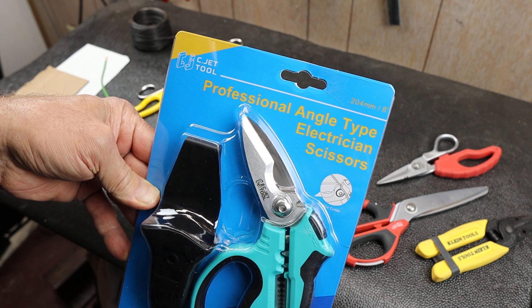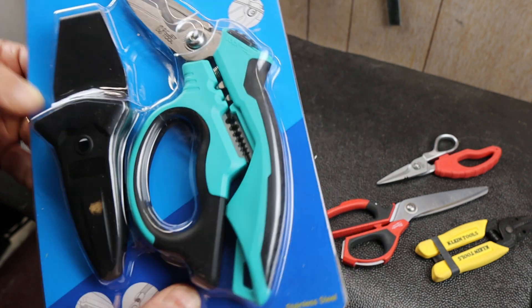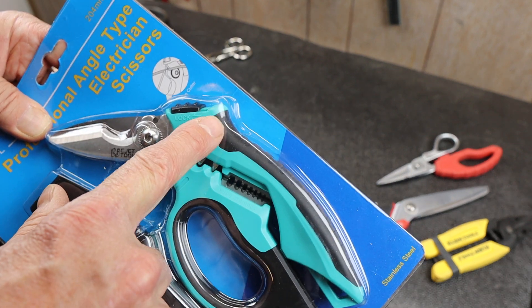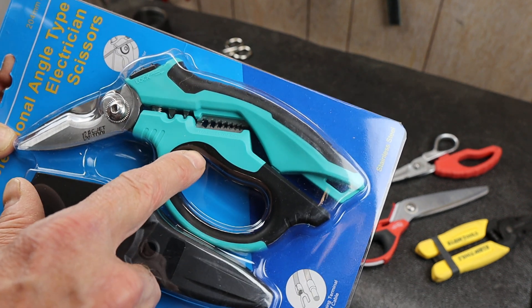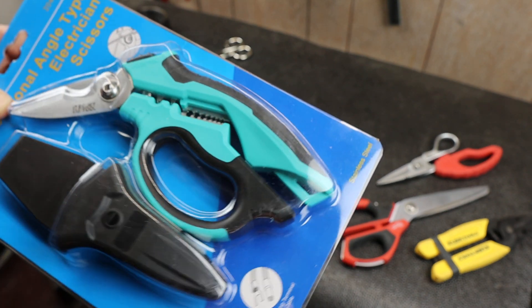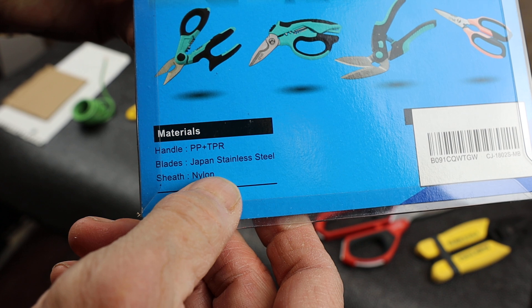This is the C-Jet Tool Professional Angle Type Electrician Scissors. If you look at this, it's an angled scissors. It's got the locking mechanism up here, a cable cutout here. It's standard scissors, serrated. It's got crimping capabilities here, it's spring-loaded, and it's got stripping capabilities here. And a little sheath. It is Japanese stainless steel, made in Taiwan.